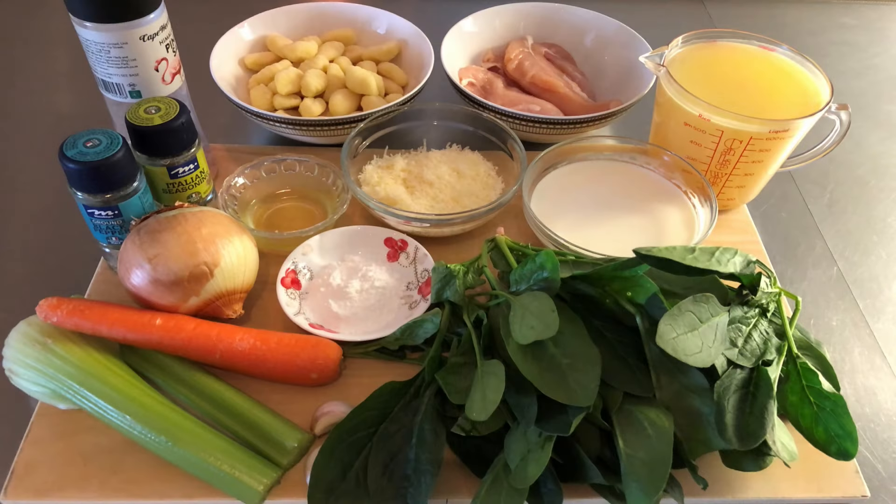Here are the ingredients that we need: 250 grams chicken breast fillet, 250 grams gnocchi, 600 ml chicken broth, 250 ml cooking cream, 1 tablespoon cornstarch, half a medium onion, 1 small carrot, 1 stick celery, 2 cloves garlic, 100 grams fresh spinach, 2 tablespoons olive oil, a few dashes of salt, and ground black pepper.